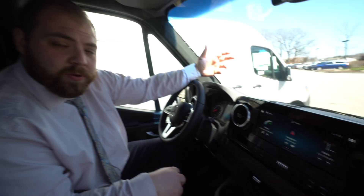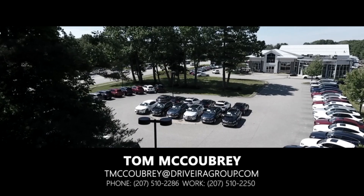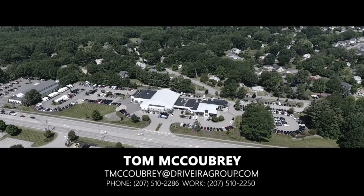So that is a quick overview of your new passenger van. Please feel free to give me a shout if you have any questions — my number is 207-510-2286. I'll see you next time.